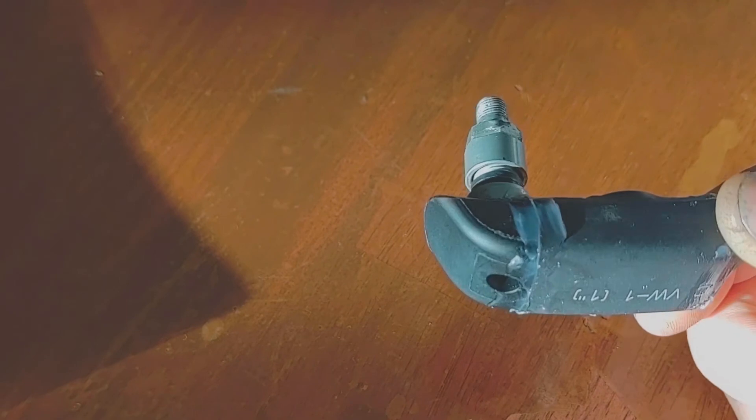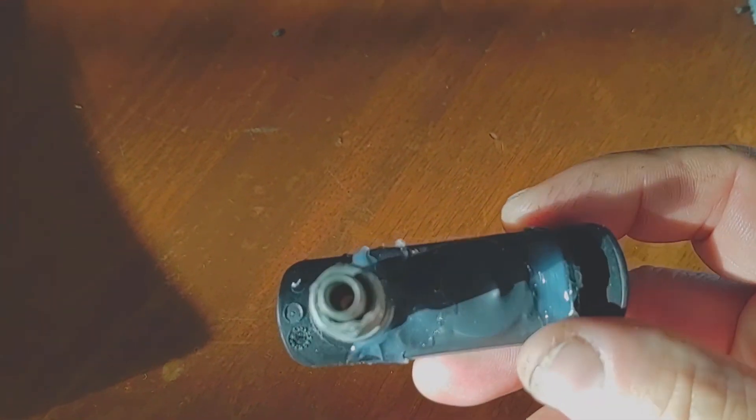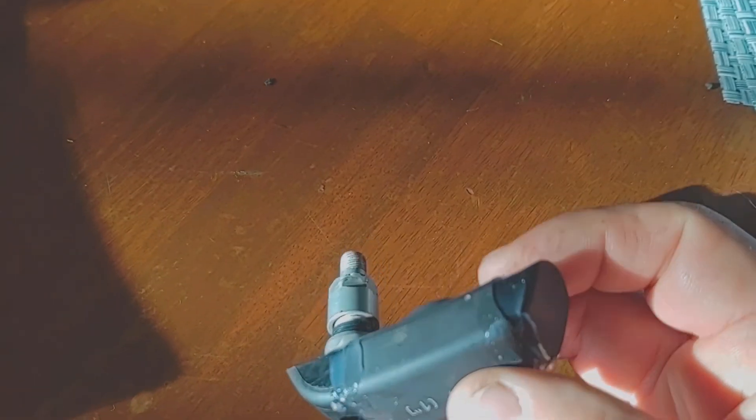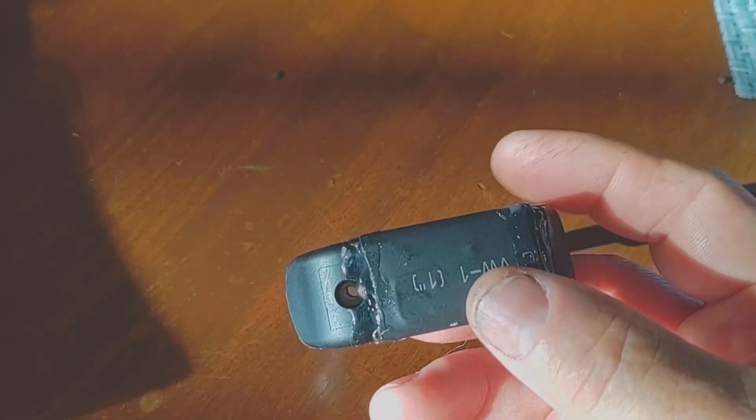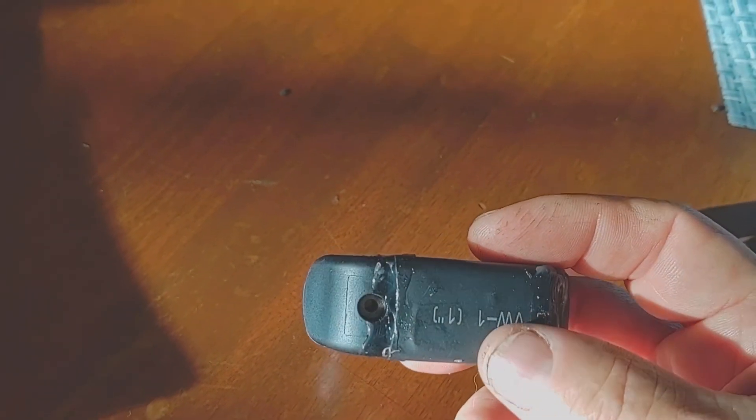The next morning after the silicone has dried, I have a really good seal all the way around. Be careful with silicone that you don't fill a hole or get silicone in the hole where the air comes in.